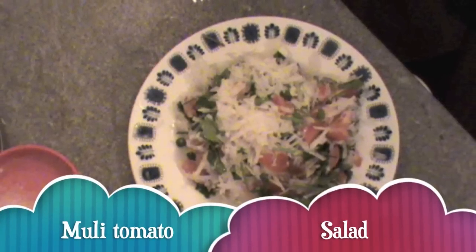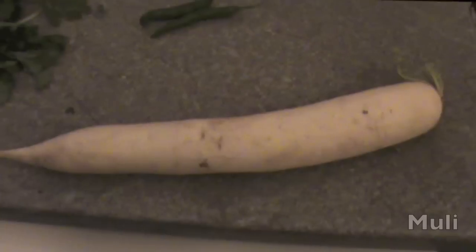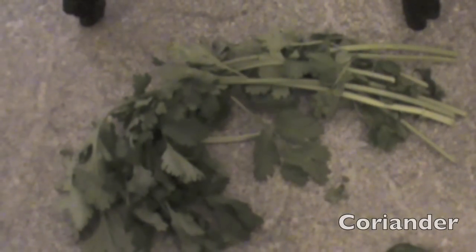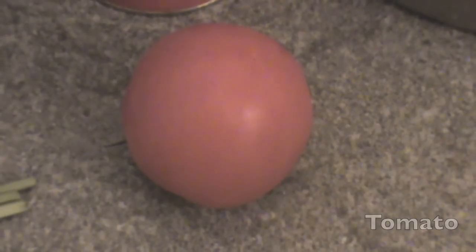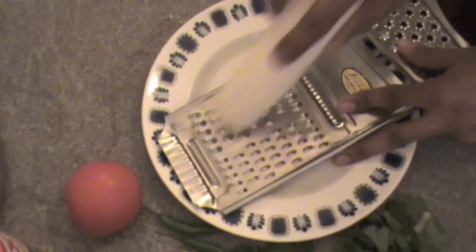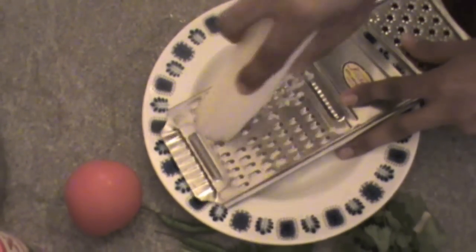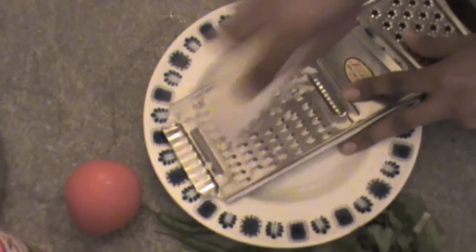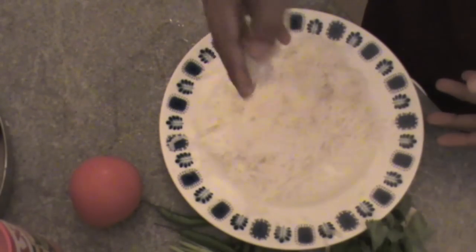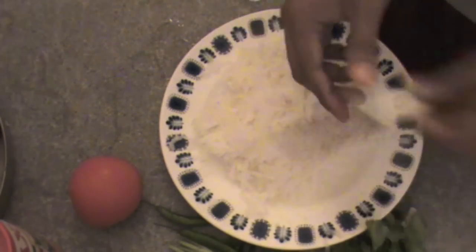Let's make muli tomato salad today. It's very simple. For this we got one muli, few green chilies, few coriander leaves, and one tomato. Now we need to grate this muli, and you can adjust the quantity of green chilies, coriander, or tomato according to your taste. Now we got grated muli.